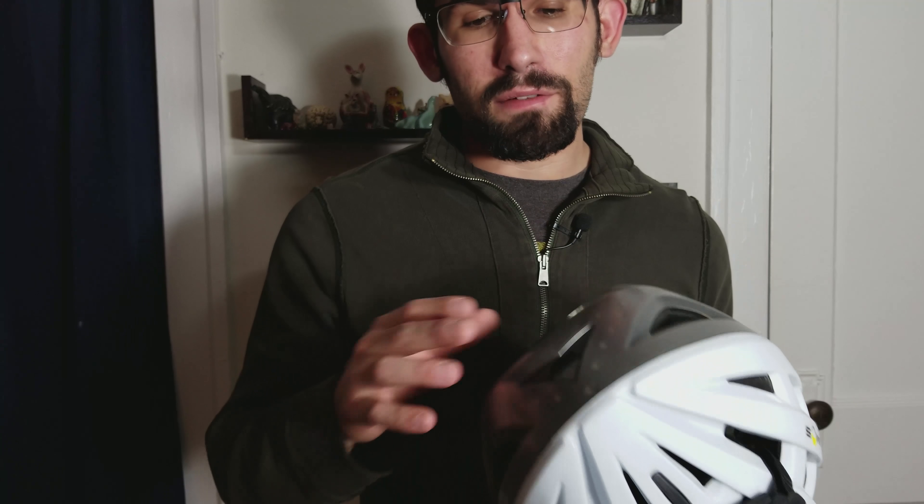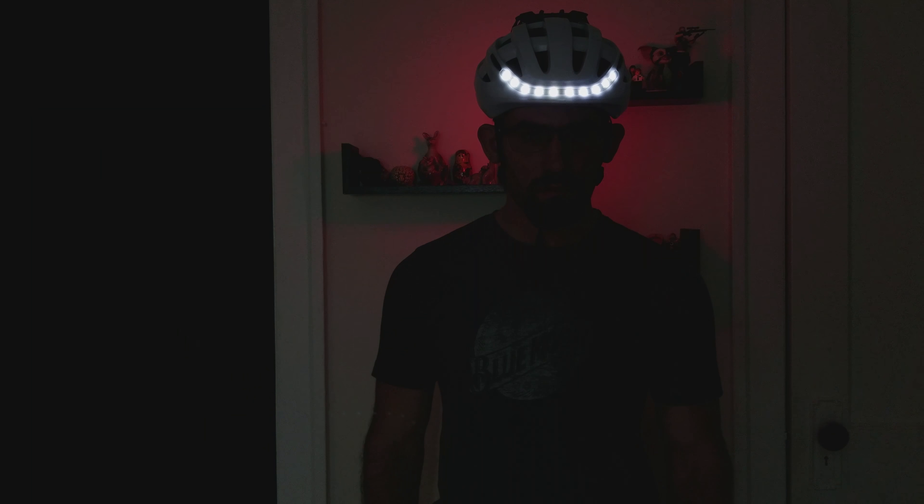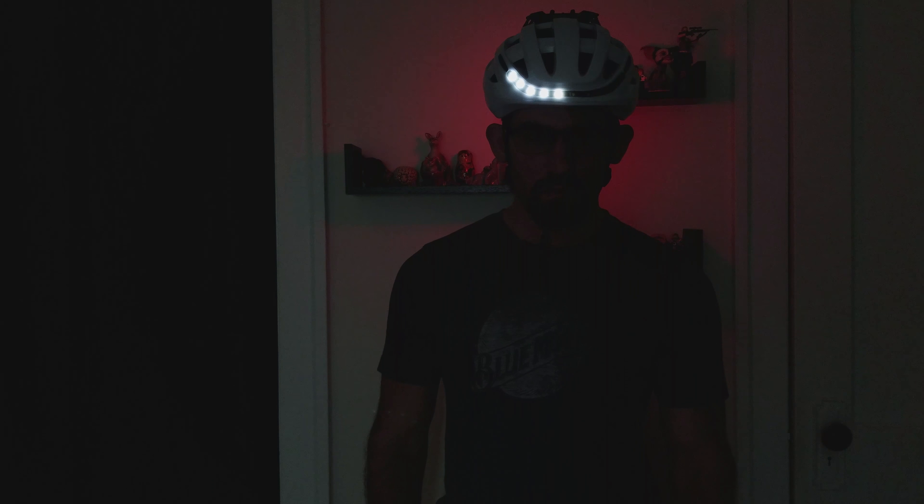The reason it's a smart helmet is it has turn signals built-in. It has LEDs in the front and back, and when you click left or right on the remote it will start signaling for you, so people will know when you're turning — especially at night. It's not really that easy to see during the day, but during the night it's more crucial.